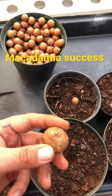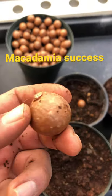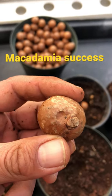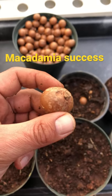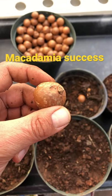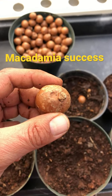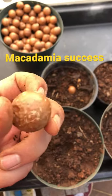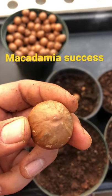This beautiful nut here is a Bertie LaRue — it's from a Nelmac 26. You can see that striking pattern, which is the common pattern in the Nelmac. We look for the line, the seam, and from that seam we plant straight down.